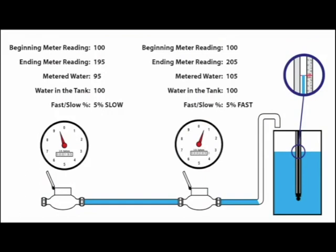In this illustration, 100 gallons was run through the meters. The first meter only registered 95 gallons, indicating the meter is running 5% slow, or 5% of the water running through the meter was unaccounted for and not billed to the customer. The next meter registered 105 gallons — this meter is running 5% fast.